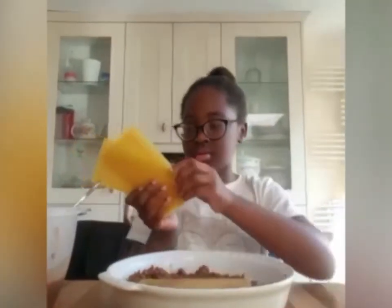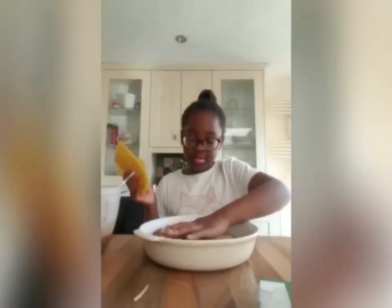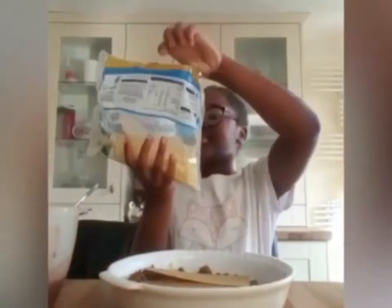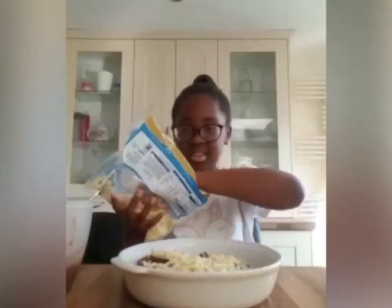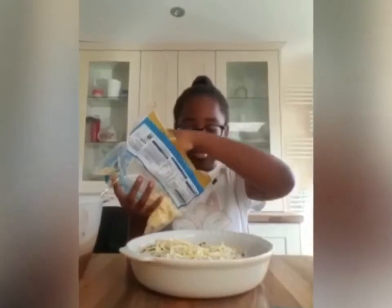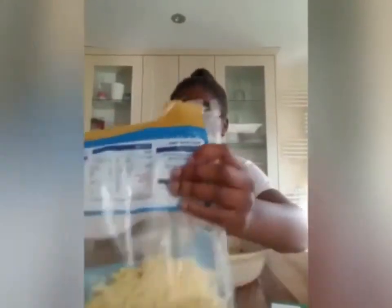Now you're going to add another layer of pasta. Squeeze that on top. Now you can add your cheese again — we're going to add so much cheese! I'm going to add some more cheese as evenly as I can, because cheese is really yummy.